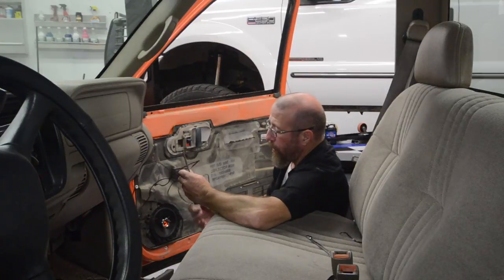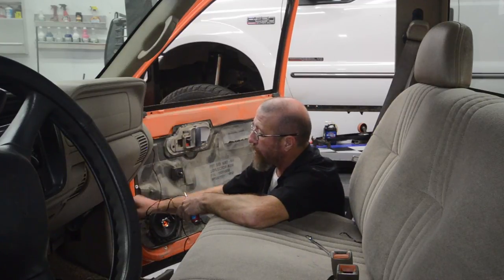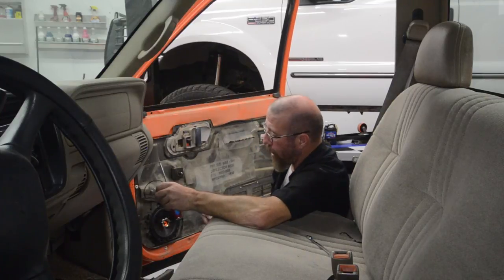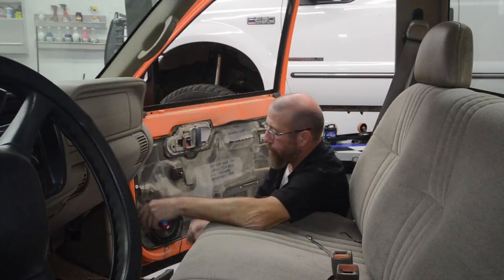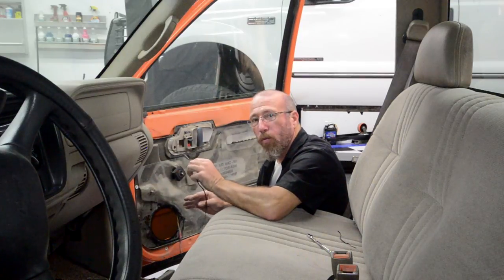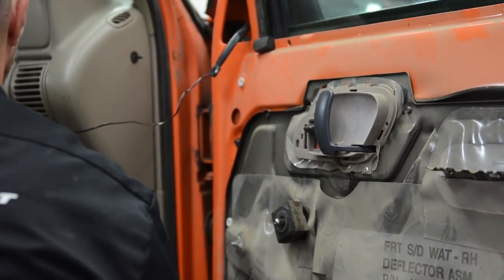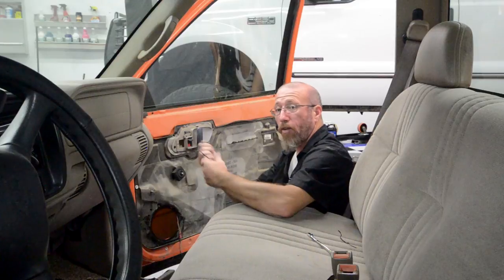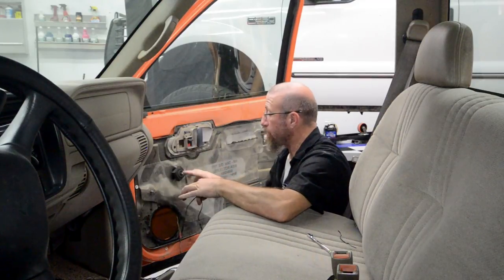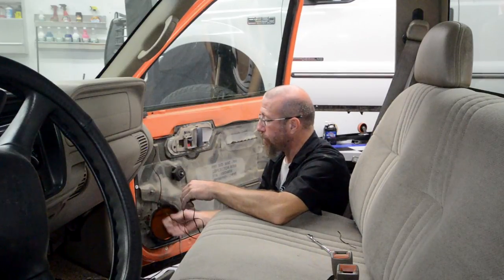Now for the fun part — we're actually going to take this wire and run it through our door, through our little door grommet, all the way under the dash over underneath the steering column to connect it to our turn signal switch. Here's a little tidbit that's going to help you and save you from having to pull the door panel back apart again. When you run this wire, there is a window channel in here. Make sure you're behind the window channel — if you push this wire down on the front of the window channel, as soon as you roll the window down it's going to try to pull the wire out and it can possibly break the wire. This is on a gear reduction, so it will break the wire. So make sure you're behind the window channel so that nothing interferes.